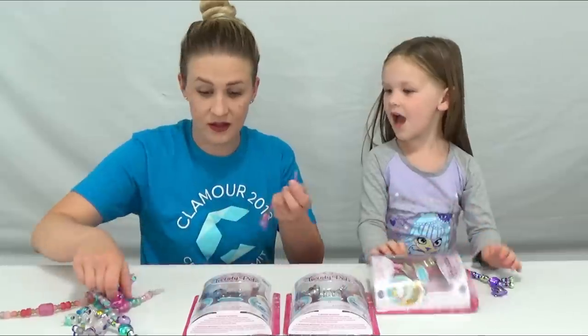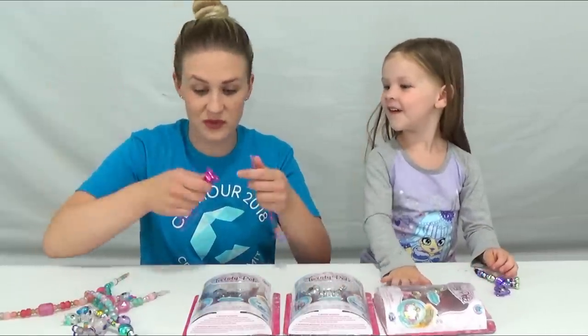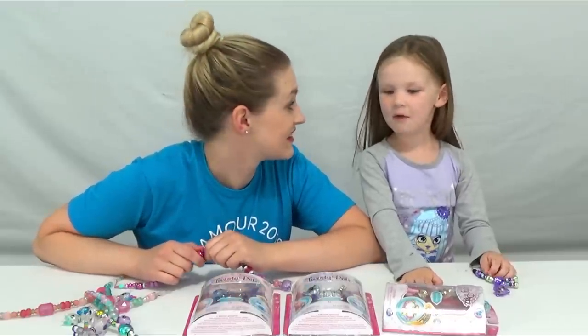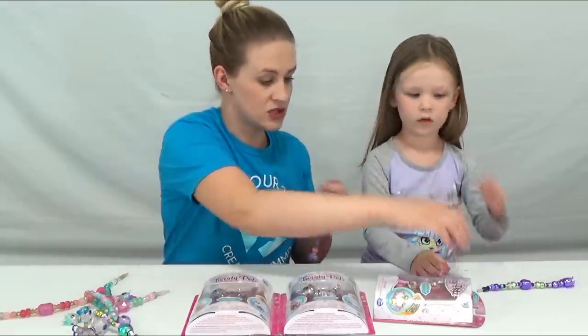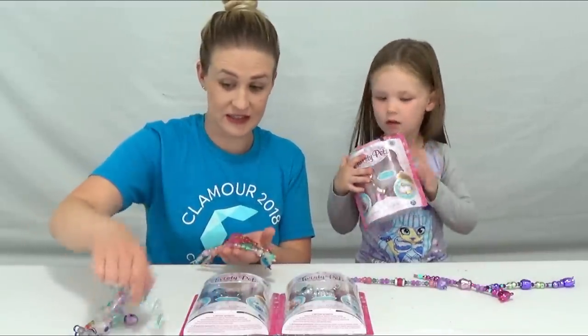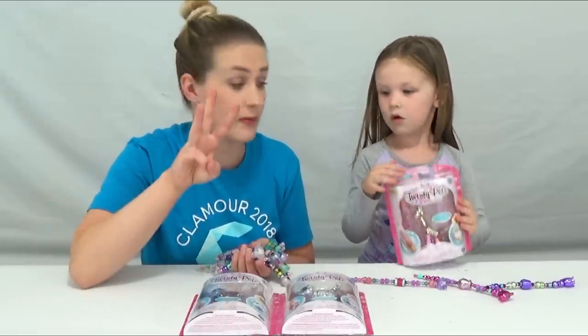And what are we trying to make, Madison? Mirrors! No, what are we trying to make with all of these Twisty Pets? A giant necklace. A giant necklace. Out of these. So we've got to make them all straight. We have one, two, three, four, five, six, seven, eight, nine, ten. And we have three more to open.